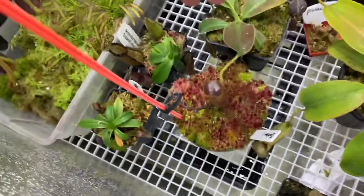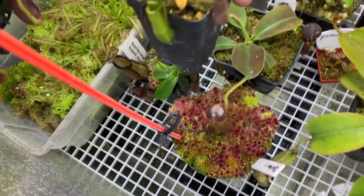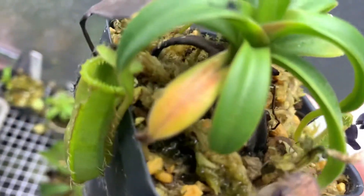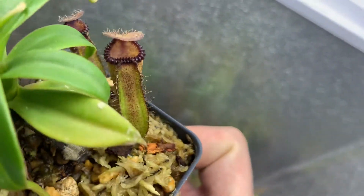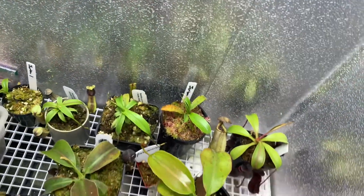And then this is a mod of Edwardziana. It's got a pretty interesting peristome shape — kind of a frowny face-looking thing.